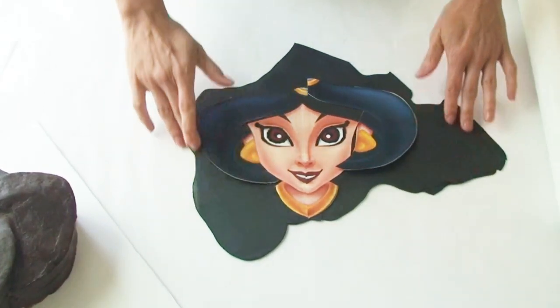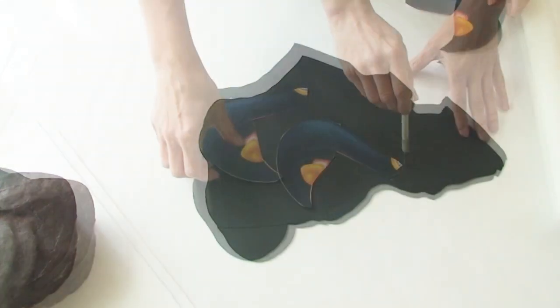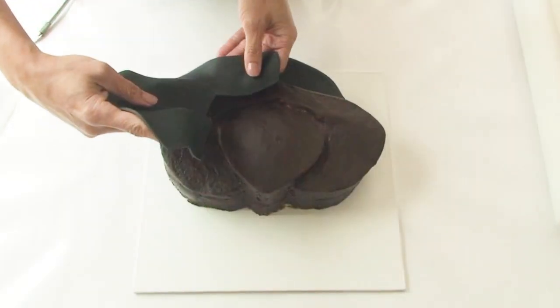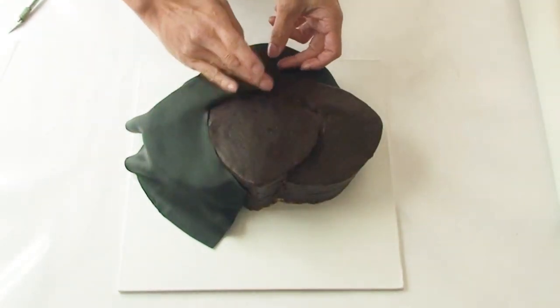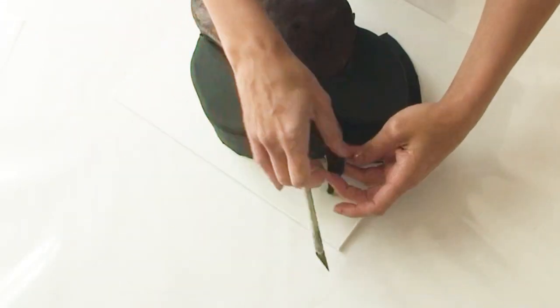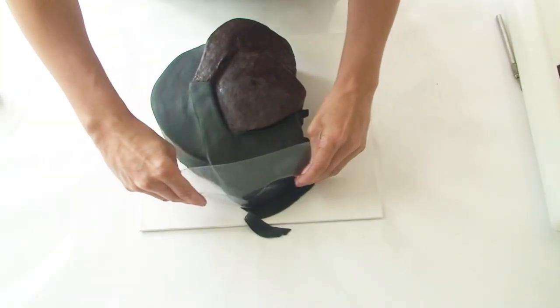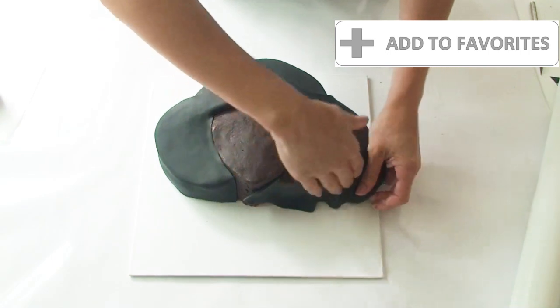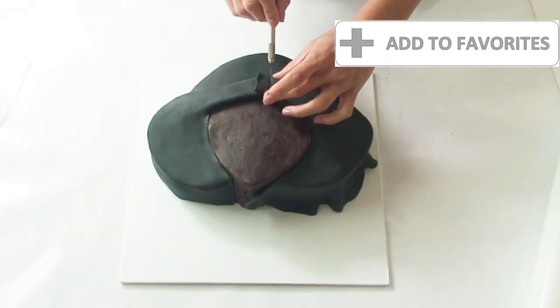Now I'm going to work on the sides of Jasmine's hair — I've split my template up into three pieces and I'm going to use each side to cut out her hair and cover the cake. Always remember to cut out the fondant large enough so that you have enough to cover the sides of the cake as well. If you're enjoying this tutorial, why not add it to your favourites by clicking the plus button — it only takes a few seconds and then you'll always have this tutorial right at hand.